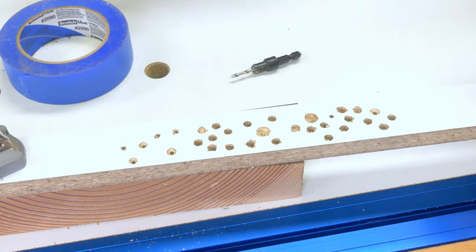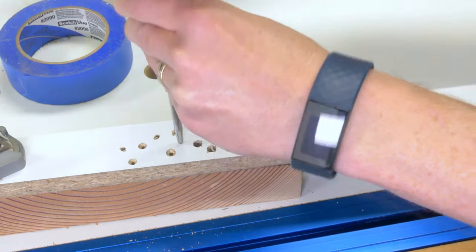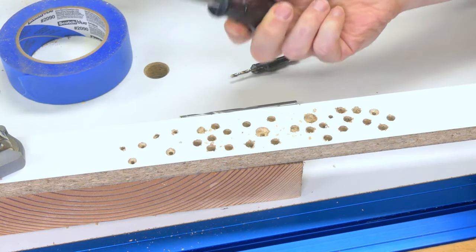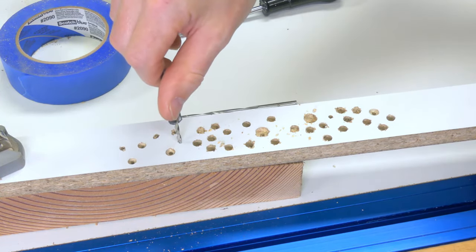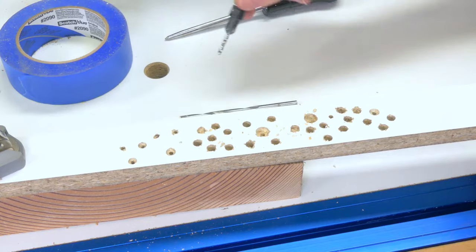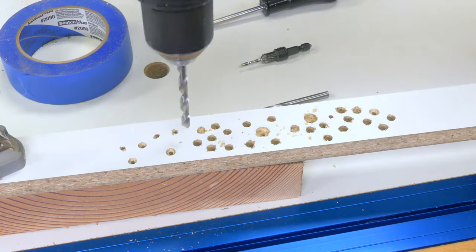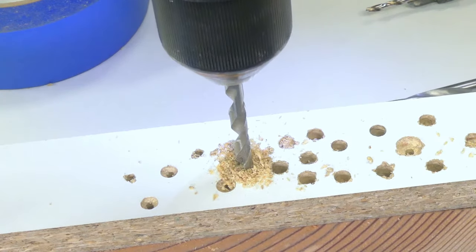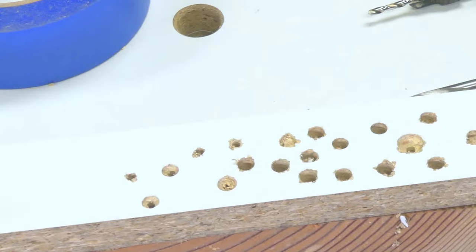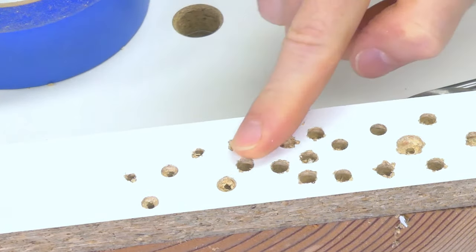Firstly, marking holes accurately. If I want a hole specifically right there, the first thing you want to do is use your awl in order to give your drill a place to start. That'll be very important if accuracy is your goal. But regardless of drilling fast or slow, or which bit you're using, a sharp bit is going to help — but let's face it, not many of us have ultra-sharp bits. Drilling a regular hole, you're nearly always going to end up with chip out, and that can be highly annoying.